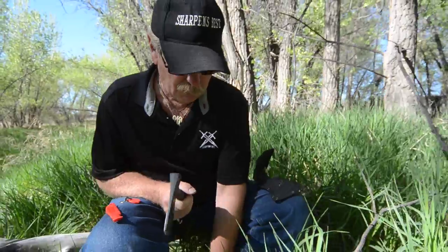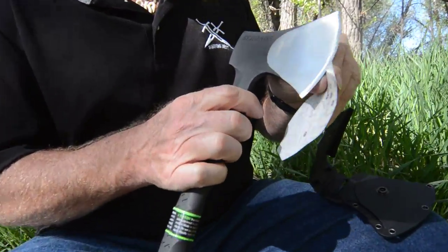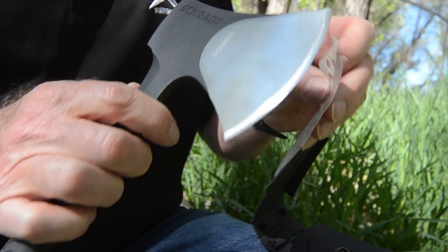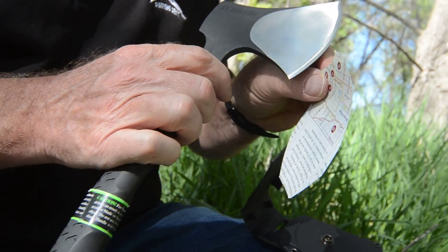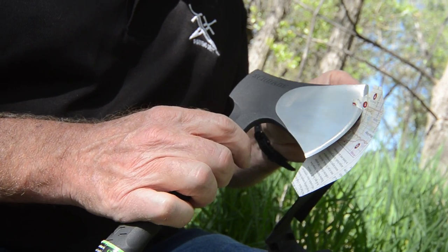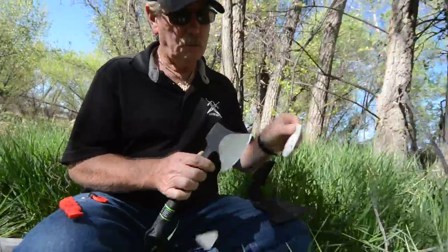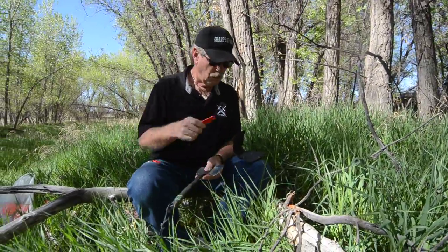Let's check and see what we've got for sharp. That's pretty good - it teases along there. That's not too bad, but you do have to work with it a little bit.